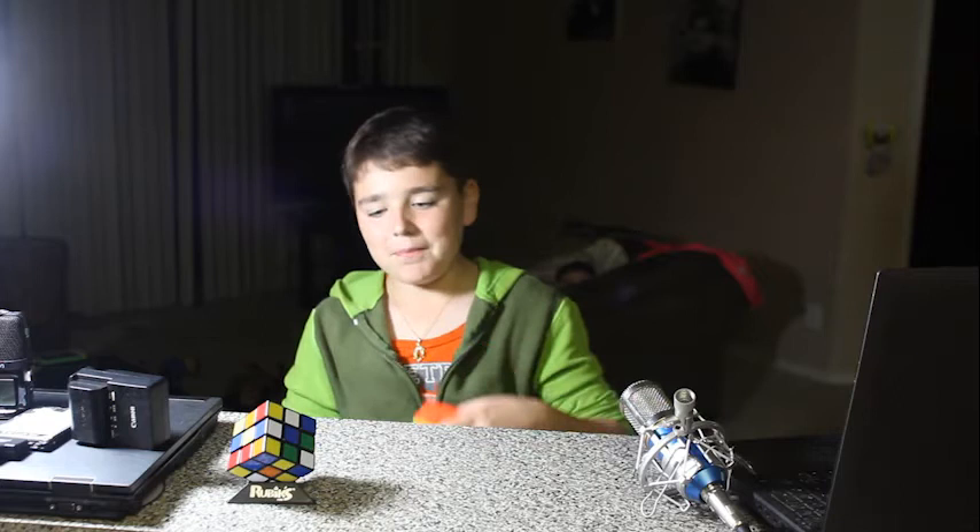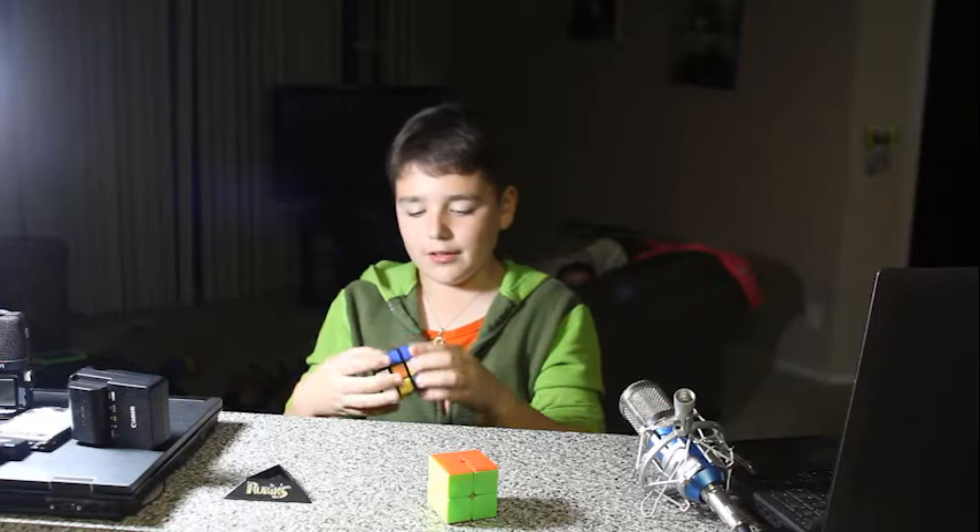Now, I'll show you how much longer it will take myself with the 3x3. Ready, set, start.